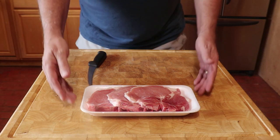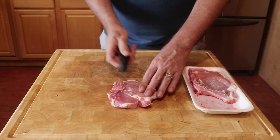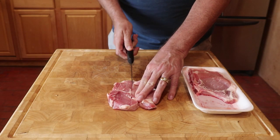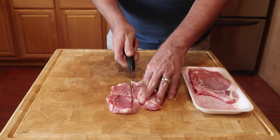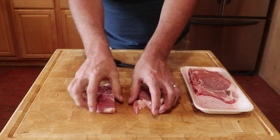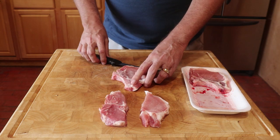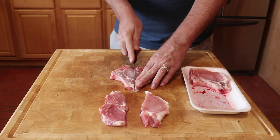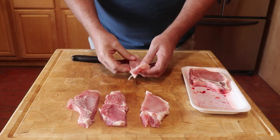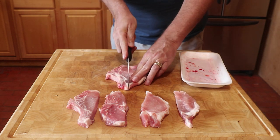These pork chops still have the loin rib bone, so we need to cut the chop in half parallel with the rib bone. You can see they are about the same size, but only one side has the rib bone. When we are all done we will have six steaks — three with rib bones and three without. This is enough meat to easily feed two to three people.